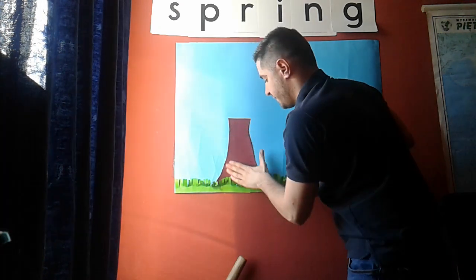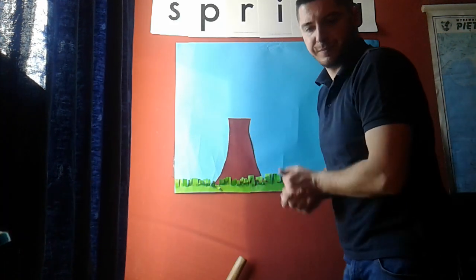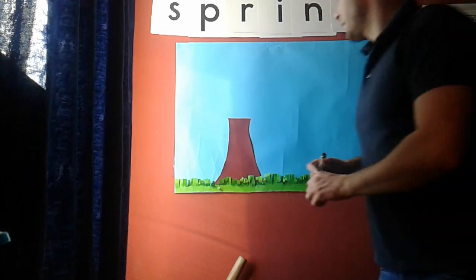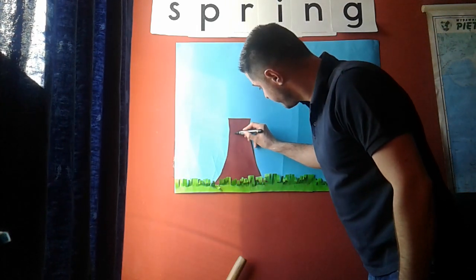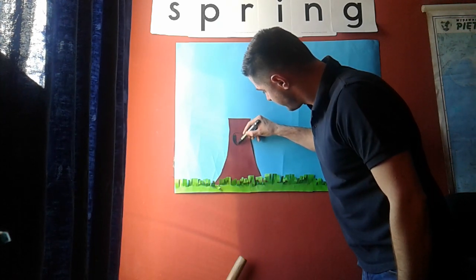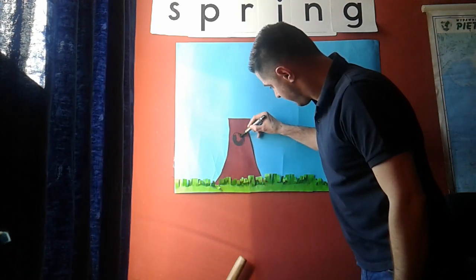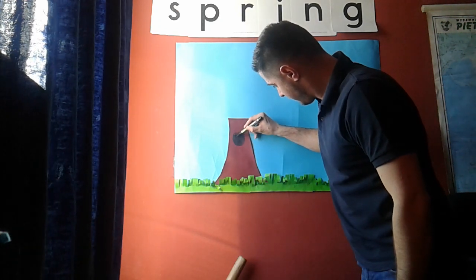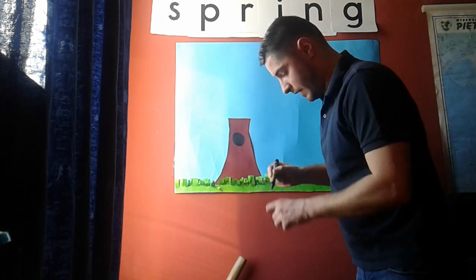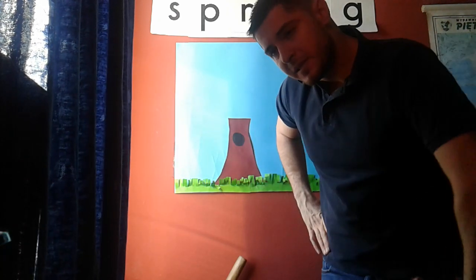Press hard so it sticks to the paper — just like that. Now, what we can do is make a circle over here and colour it. There we go — now we have a hole in the tree!